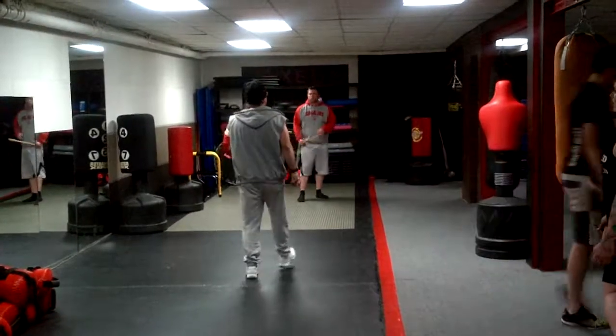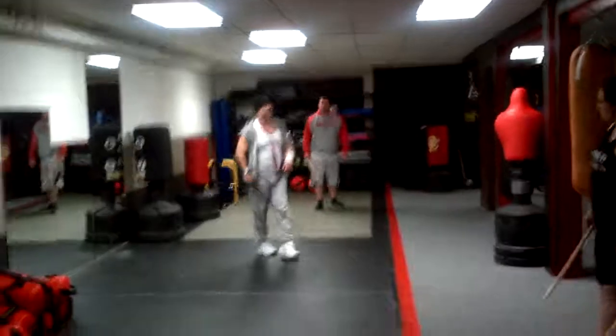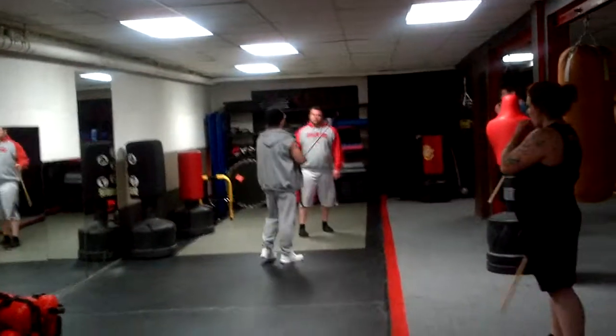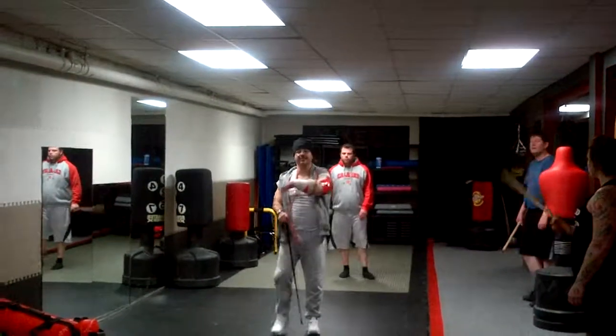Everyone else fall in line. That's good, Richard, that's good, yeah, that's good.